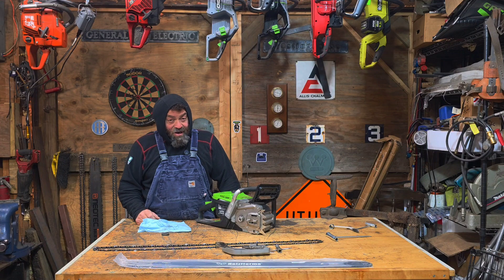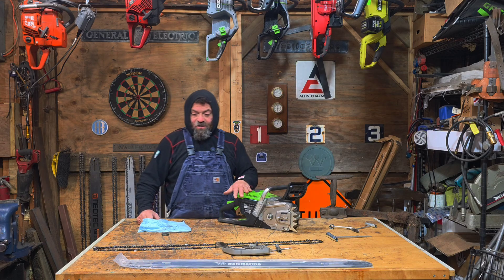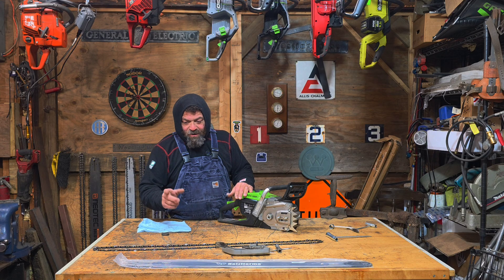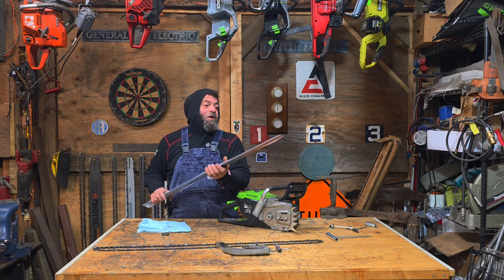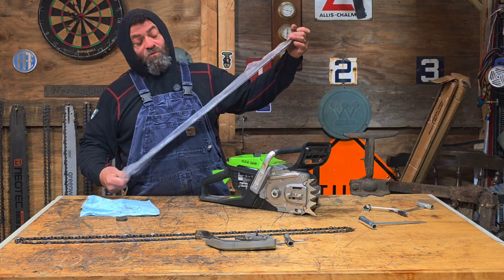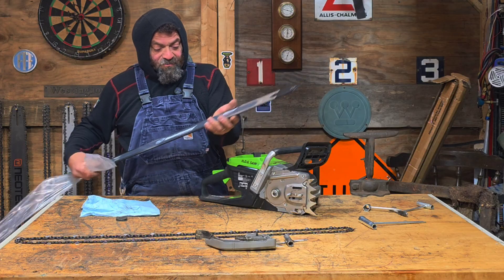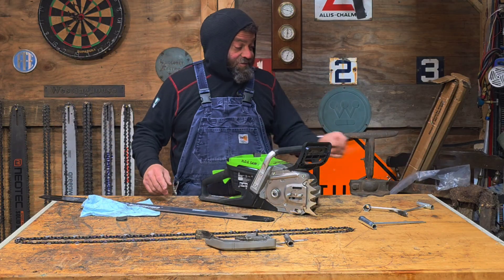I'm on this kick right now trying stuff out with the hog saw. I tried a five foot bar and now I'm going back to a three foot bar. What I want to see is if this saw can handle 404. So I cleaned it up and we're just going to swap it over and try some 404 on this thing and see if it works.